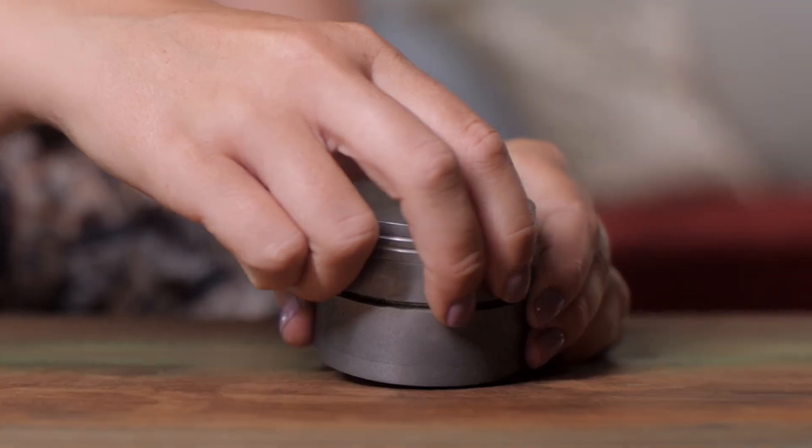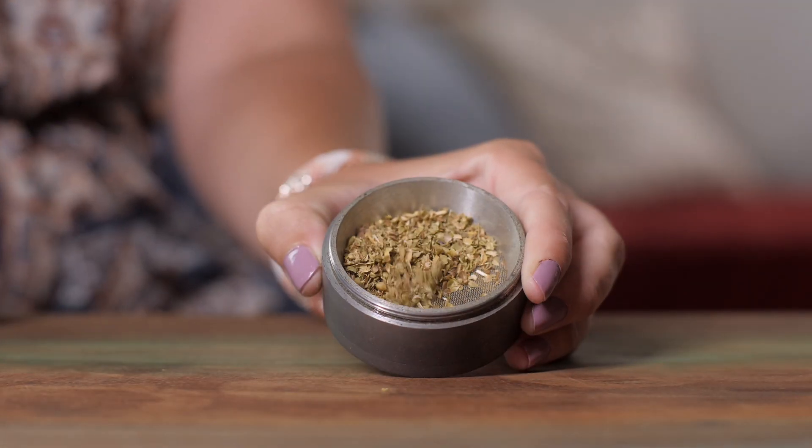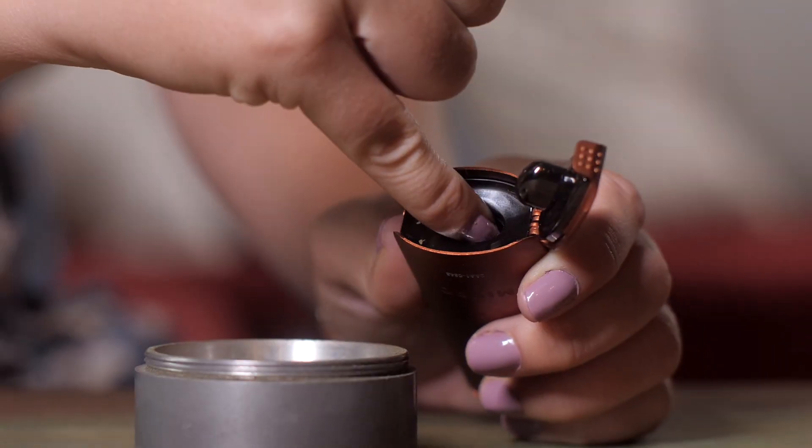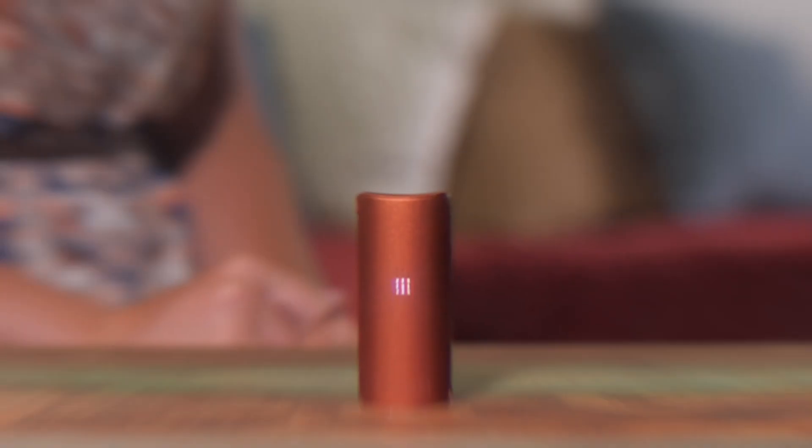Here's a quick tip on how to produce bigger clouds when you vape out of the DaVinci Micro. Our recommendation is to first finely grind your material, then pack your material into the heating chamber tightly. Be sure to draw from the mouthpiece slowly and raise your temperature higher to produce more vapor.